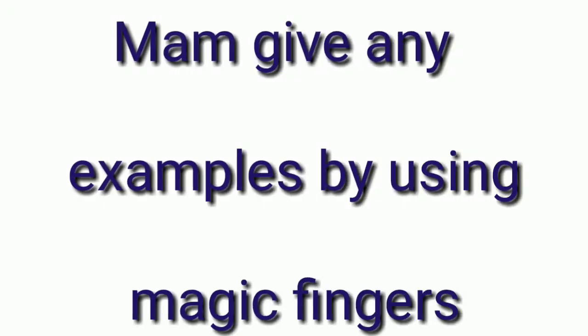Ma'am, give us some examples using magic fingers. I will show you with an example. Take out your hands. Now let's count — 20 plus 2 is 22. This is your 20. This is 10 plus 1, which is 11. Then 20 minus 1 — what is your answer? The answer is 12. This left hand goes with tens — 10 plus 2 is 12. This is your answer. Let's start with one more example.